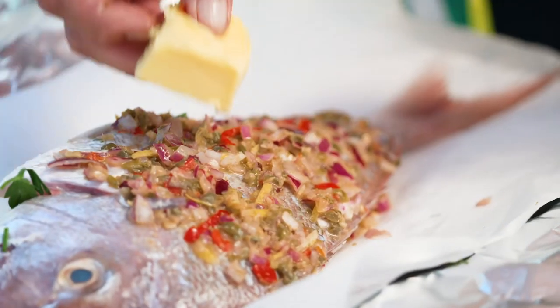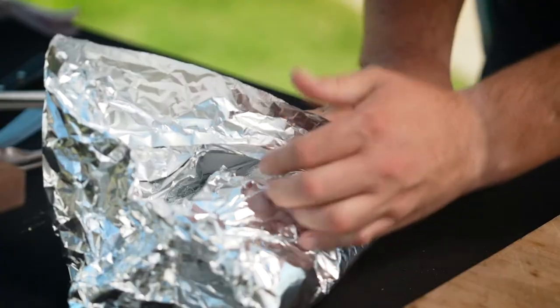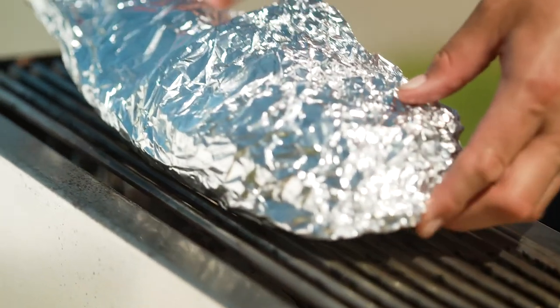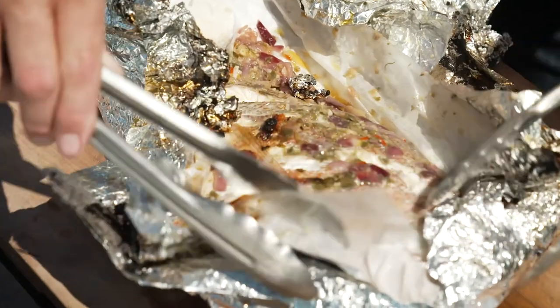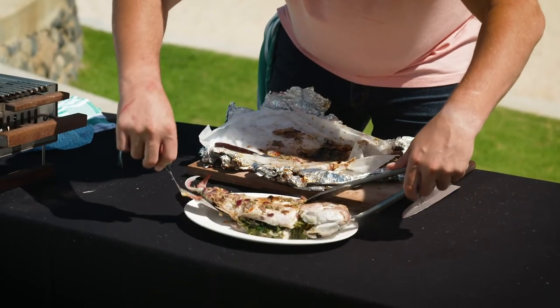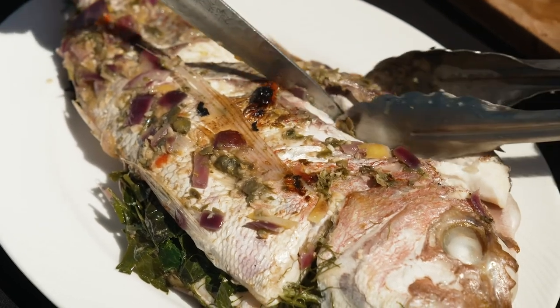Now it's nicely marinated and packed full of all those beautiful aromatics. Time to put a nice big fat knob of butter on top and we're going to wrap it up. Now this is the hard part — knowing when the snapper is actually cooked, because it's all wrapped up inside so you really have to take a punt on yourself. But the key to knowing the fish is completely cooked is the meat will come away from the bone very easily and you'll be left with just the skeleton.